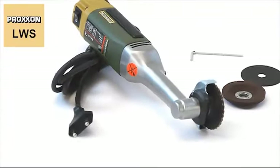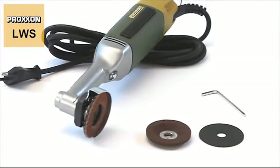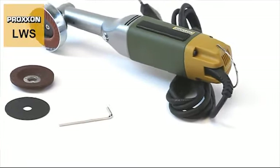The scope of delivery includes a high-grade corundum grinding disc, a fan sanding disc, and a fabric-reinforced cutting disc. A matching allen key for easy replacement is also included.